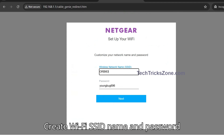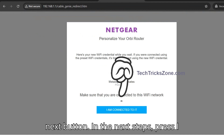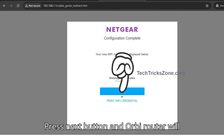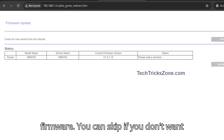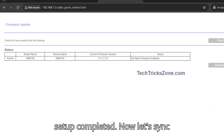Create a Wi-Fi SSID name and password for your Orbi Wi-Fi network and press Next. In the next step, press 'I am connected to it,' then press Next. The Orbi Router will take a few moments to check for the latest firmware — you can skip this if you don't want to check firmware right now. Orbi Router setup is now completed.